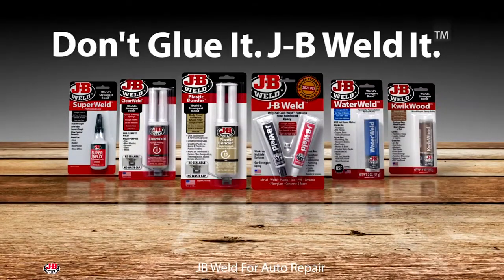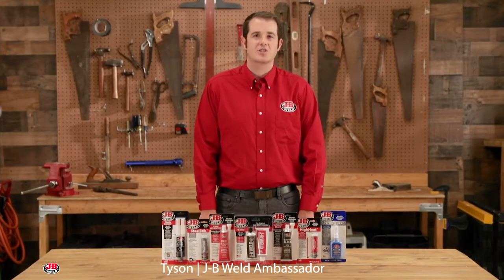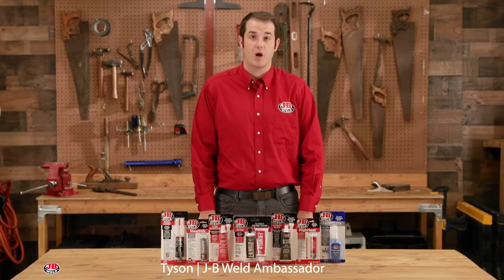Don't glue it, JB Weld it. Hi, I'm Tyson. JB Weld has a wide assortment of adhesives and sealants, ideally suited for your DIY auto project.